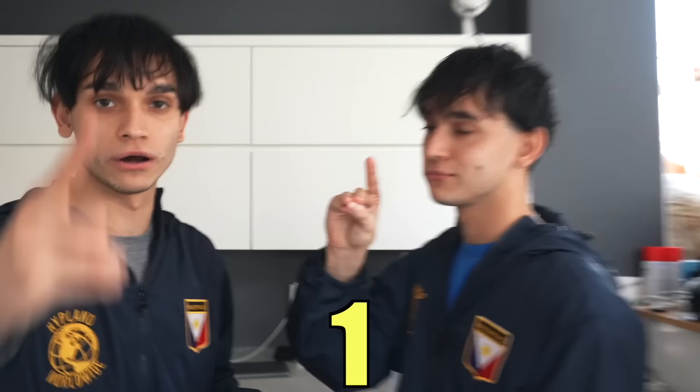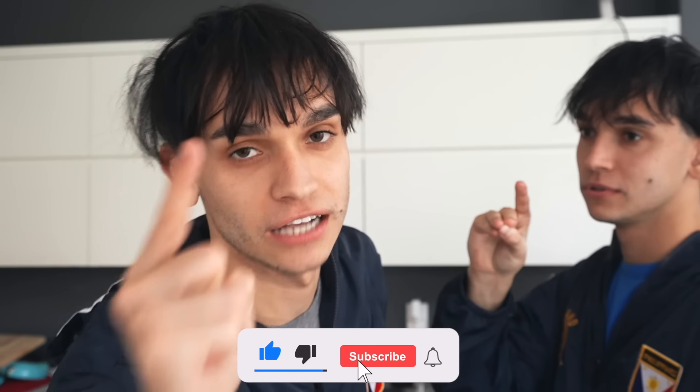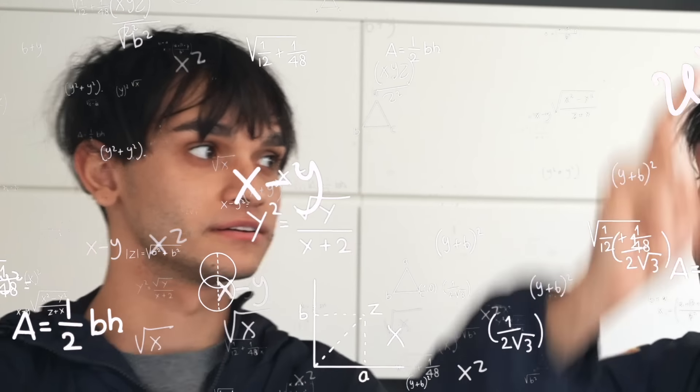Before we start, everyone like it up in three seconds — 3, 2, 1, like it — and make sure you guys subscribe. We're 1 million followers away from 30 million, so if just 1% of you guys from the Philippines subscribe, we'll be at 30 million. We have our best friend Christian here; he's from the Philippines and he got us all the food.